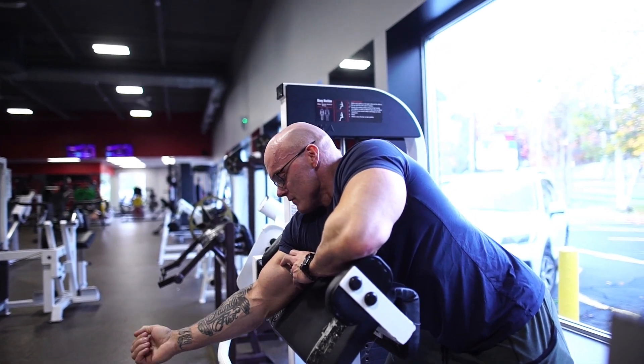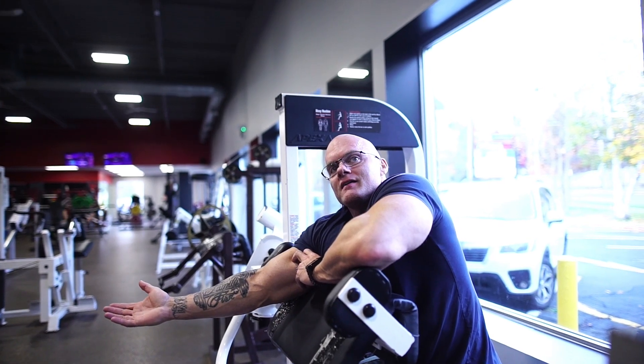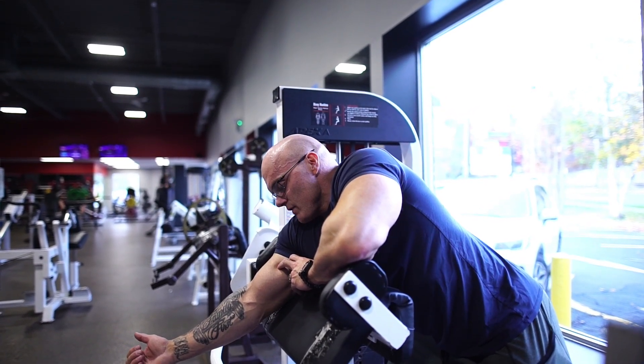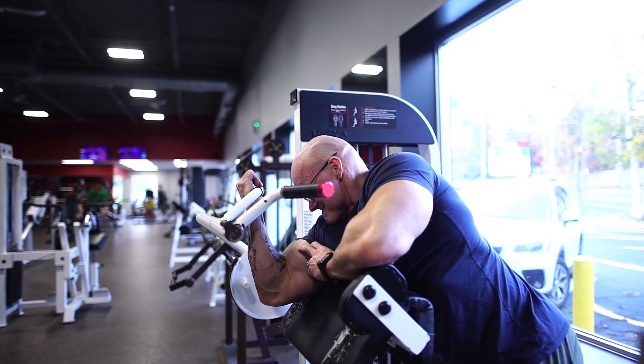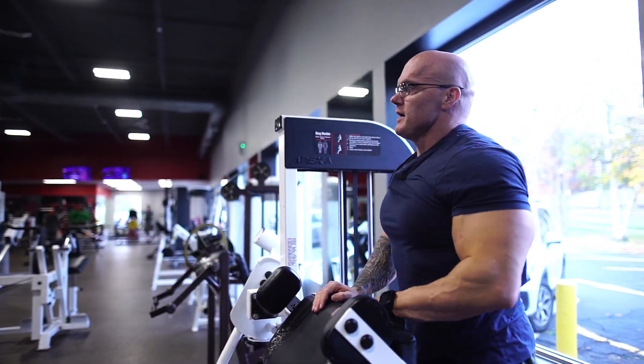That's just a personal preference. If I sit down, my arm's way out here and I'm going to hyperextend it. So I get in the spot where it's right about here, then I can grab onto it and I can get a full stretch at the bottom and a full squeeze at the top. Okay, that's what I do with my preachers.